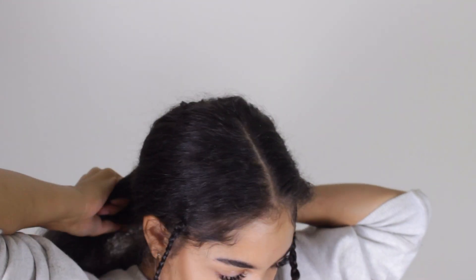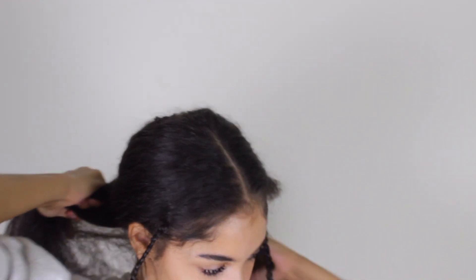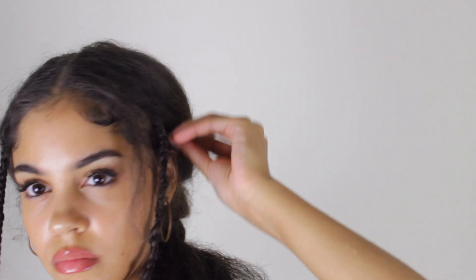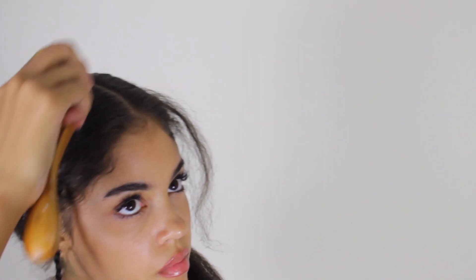For this look I'm not going to braid it all the way down — just halfway — and then secure it with a little elastic. Finally, I'm going to grab some Shea Moisture cream just to smooth things down a bit and get rid of some of the flyaways, and that is it for this look.